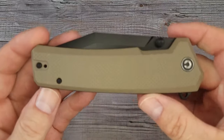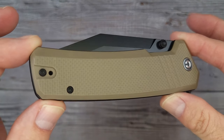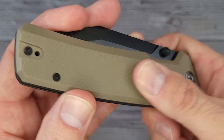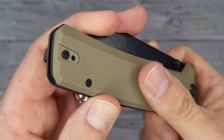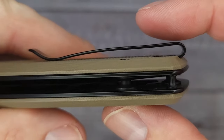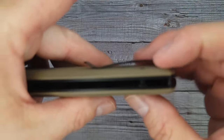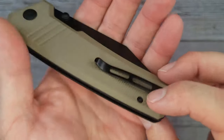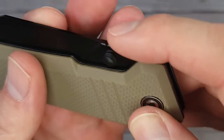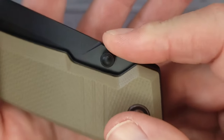First up we have the Civivi Boltaron. Just look at it — all of its Civivi-ness and its Boltaron-ness. There's some good texture on that G10, it's just right — nice and texturized. We have a reversible deep-carry clip that is slender and inset into the G10, so there's nothing to grab your pocket or get snagged. It does have a captive pivot and we have some jimping up here — Civivi always does a fantastic job with their jimping.